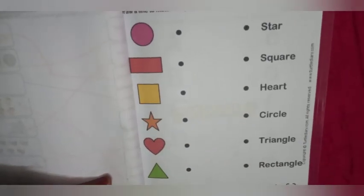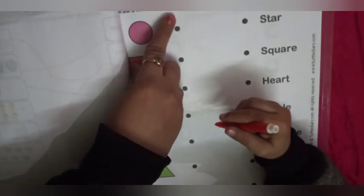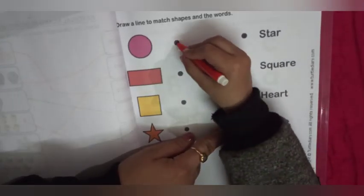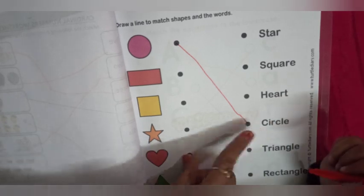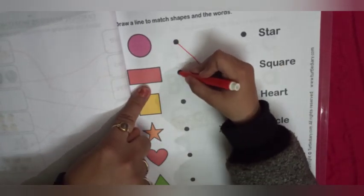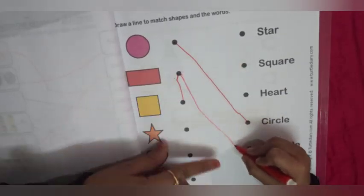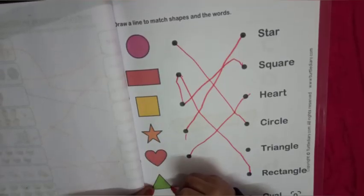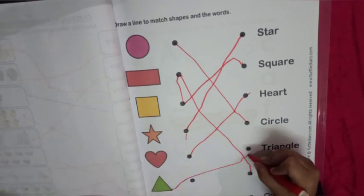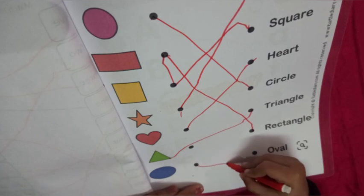Our next worksheet is draw a line to match shapes and the words. First circle. Very nice. Rectangle — match with rectangle. Very good. Now square. Now star. Next is heart. Next triangle. And next oval.